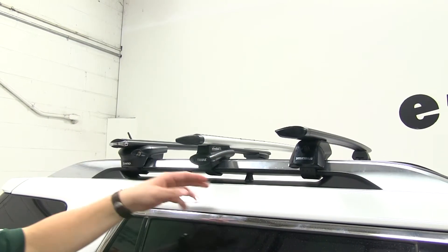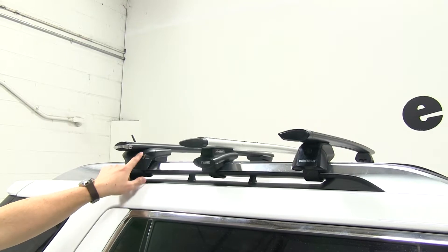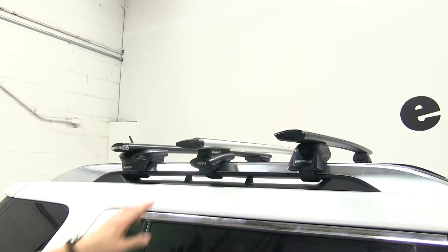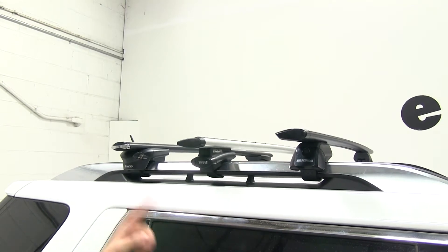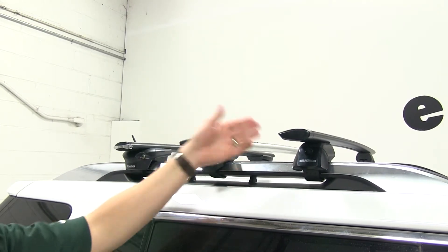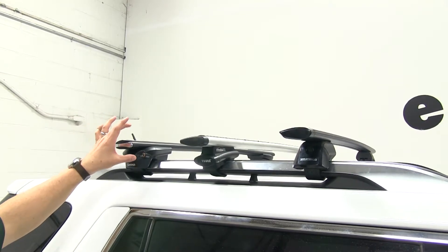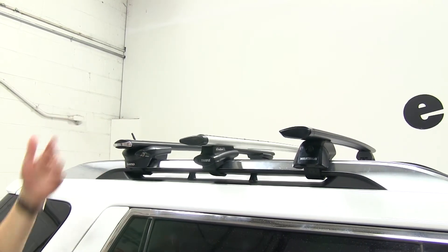With these three roof rack systems, the Inno is the only one that comes with locks included to secure it to your roof rack. However, with the Thule and the Yakima, you can purchase lock cores separately and make them keyed alike with your accessories. With the Inno, you would have to either purchase extra lock cores and swap them out, or just go with separate locks altogether.